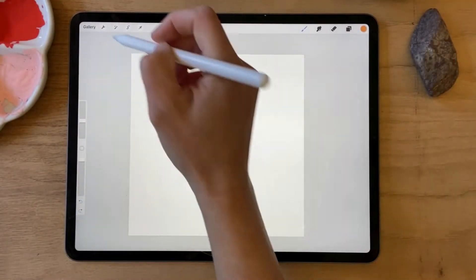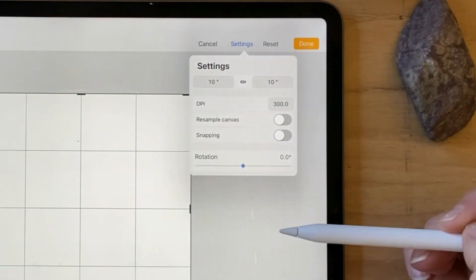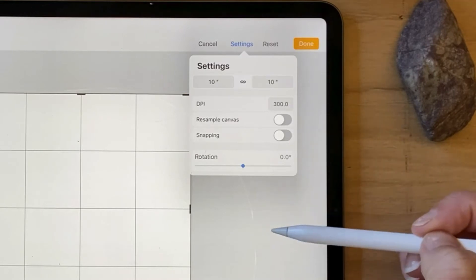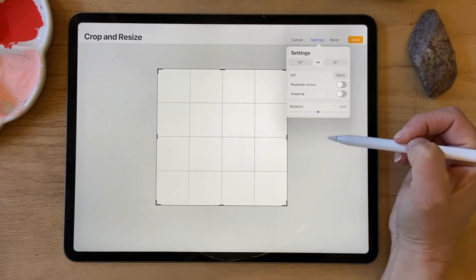I have a canvas here — it is 10 by 10 inches and it's 300 dpi. You can choose any size you like as long as it's a square.